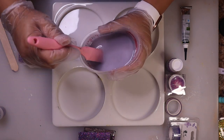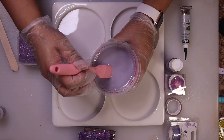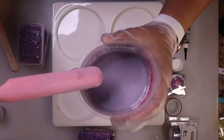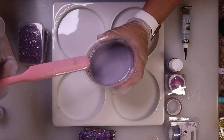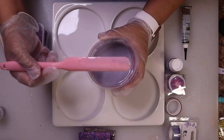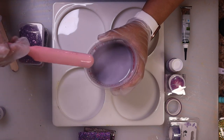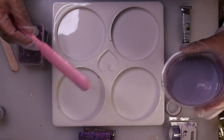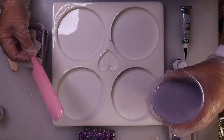We'll go ahead and pour this. It is 11 ounces of resin — I added one on accident — so it's going to be just a little over two and a half per coaster. I guess I can do my little heart mold this time too.